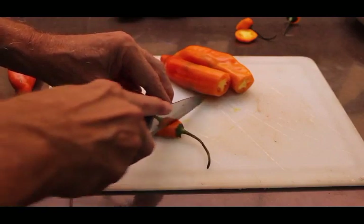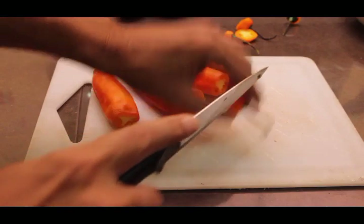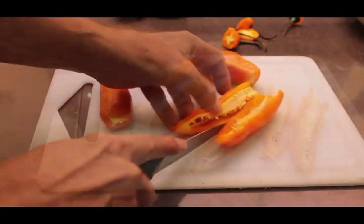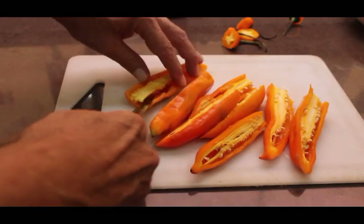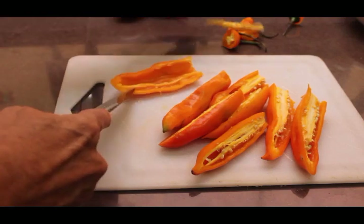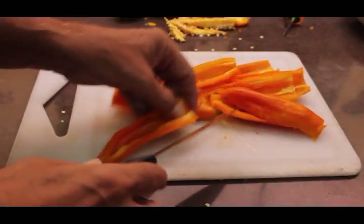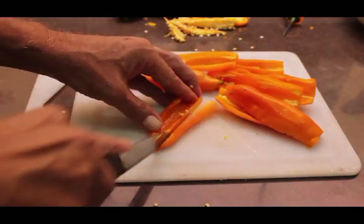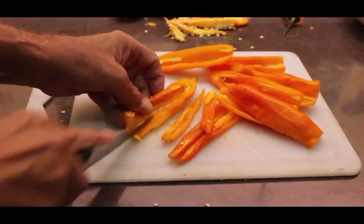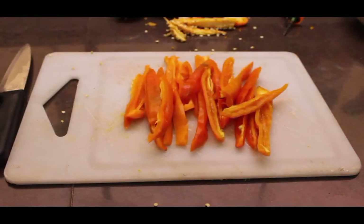The next step is to start chopping up the veggies. I'm going to start with the chili peppers — always take the top off first. Hopefully you have a knife that's sharper than mine. Cut them in half and get rid of all the seeds and veins so that just the bright shell remains. You can chop them into slices or even smaller pieces. Be sure not to rub your fingers anywhere near your eyes until you've thoroughly washed your hands.